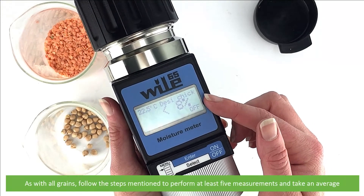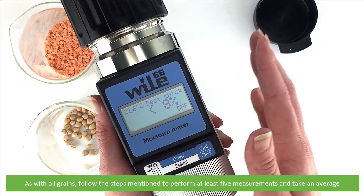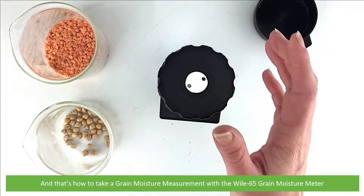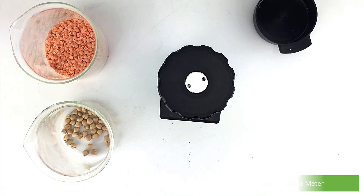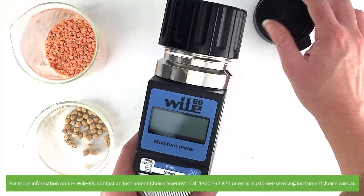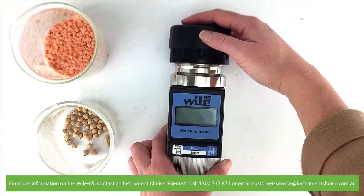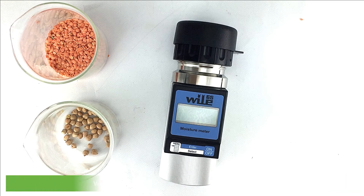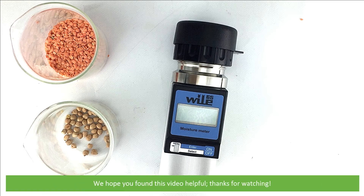As with all grains, follow the steps mentioned to perform at least five measurements and take an average. And that's how to take a grain moisture measurement with the Wiley 65 grain moisture meter. For more information on the Wiley 65, contact an Instrument Choice scientist. Call 1300 737 871 or email customer-service at instrumentchoice.com.au. We hope that you found this video helpful. Thanks for watching!